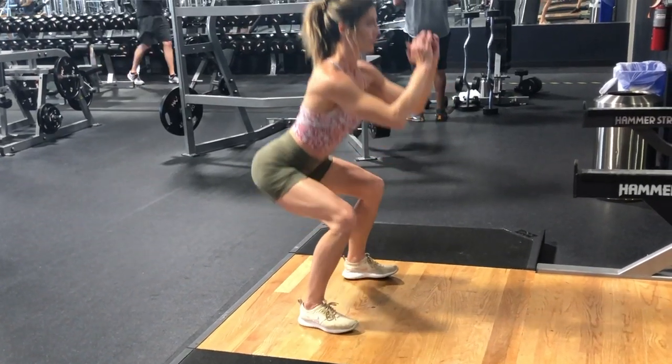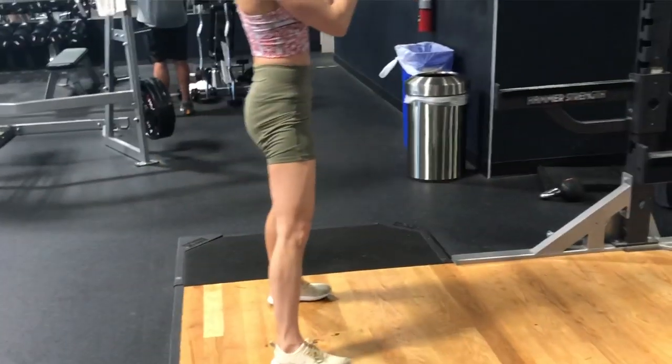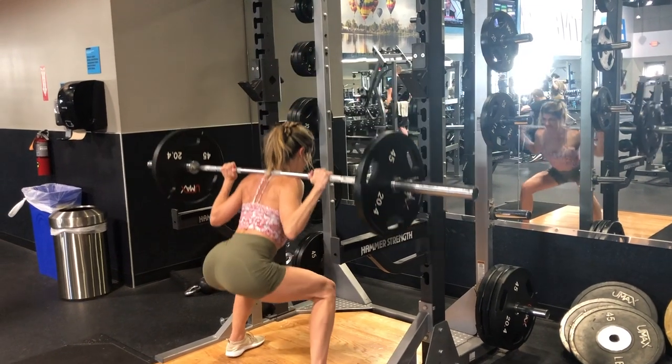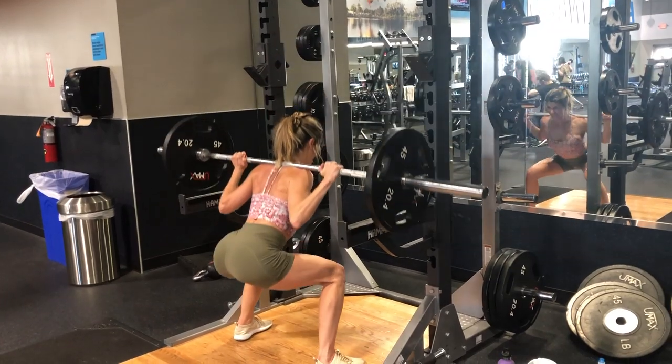Another important point I didn't talk about in this video: if your knees hurt when you do squats — which is really common for a lot of people — it's not necessarily a problem with squats themselves. It is possible to do squats with zero knee pain, and a lot of people are doing that. My knees don't hurt at all when I'm squatting, and that is thanks to years of practicing the correct form.